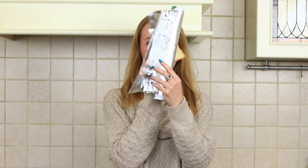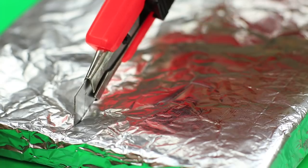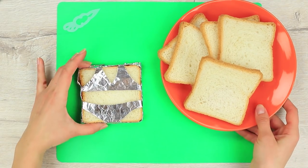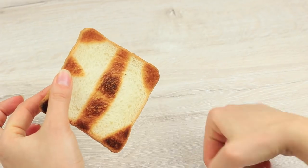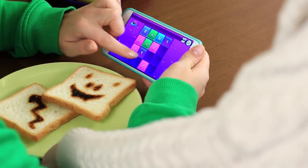Sweetie decides to cheer Mickey up with funny toast and apologize for the cookies. Wrap a slice of bread in foil and cut out an outline using a craft knife — let it be a bikini, for example. Toast it, then remove the foil. The picture is clearly seen, and you can make different messages this way. Sweetie brings the decorated toast to her boyfriend and he looks happy eating them.